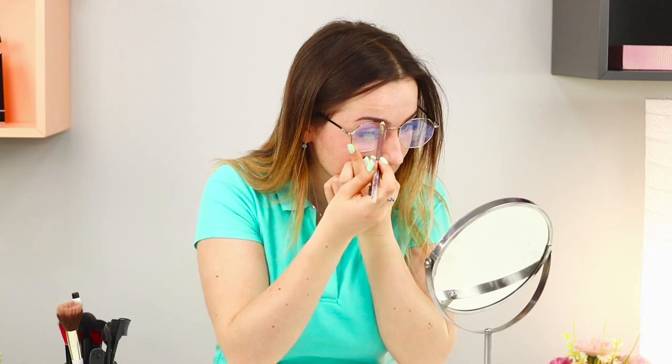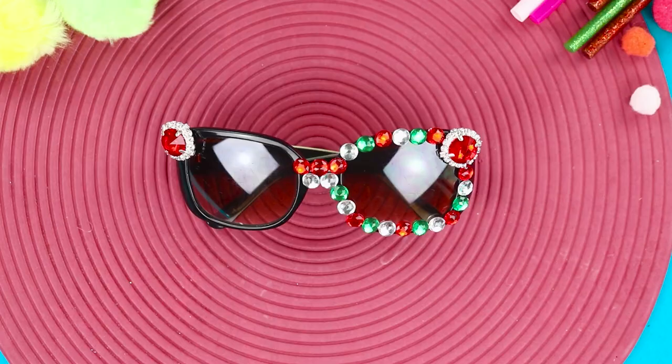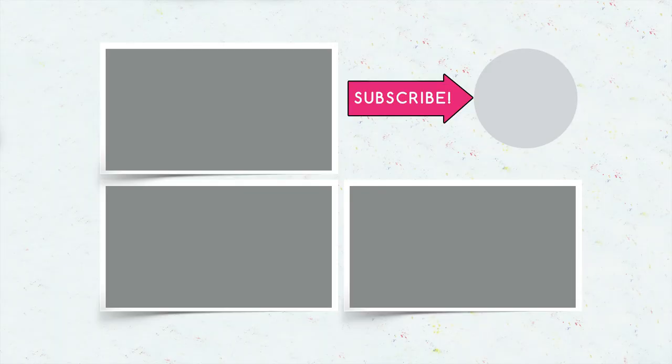Did you like our ideas? Do you wear glasses? Which of these problems do you have? Let us know in the comments! And don't forget to like this video, subscribe to our channel, and click on the bell so you don't miss any new useful life hacks from Troom Troom Select!